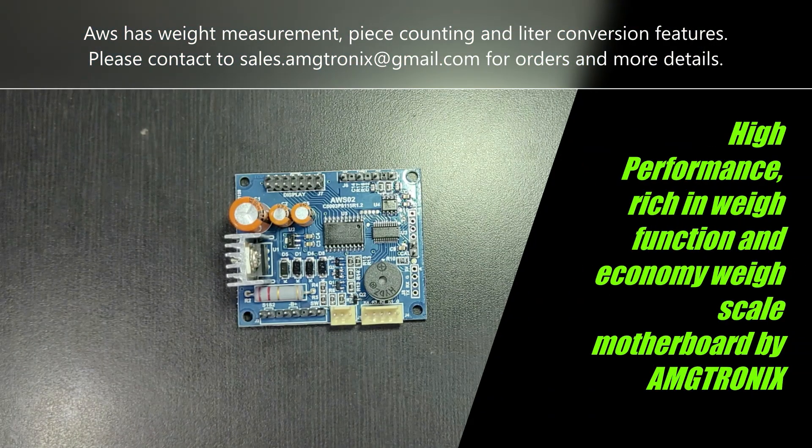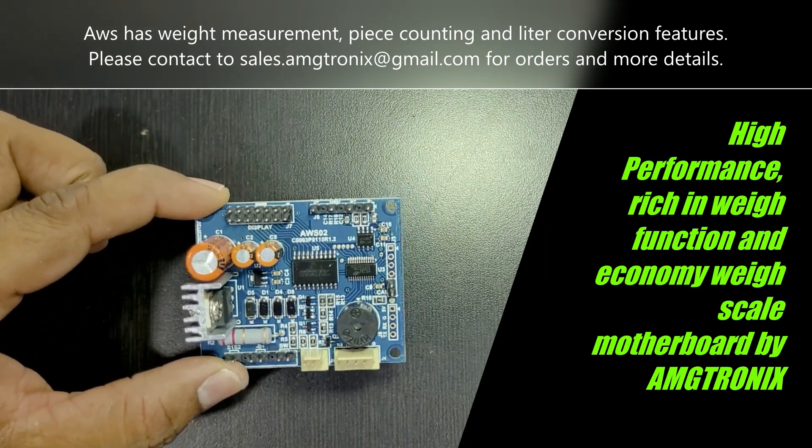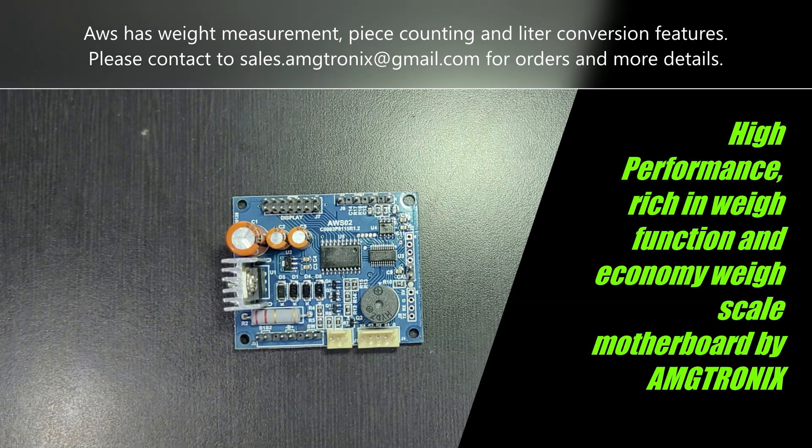Welcome to the AMGTronix YouTube channel. Today we are going to discuss the WingScale motherboard. AMGTronix has launched the new economy and high performance WingScale motherboard. This is the mini WingScale motherboard with high performance, and I will explain the key features of this AWS2 product — basically the economy model and high performance WingScale motherboard.